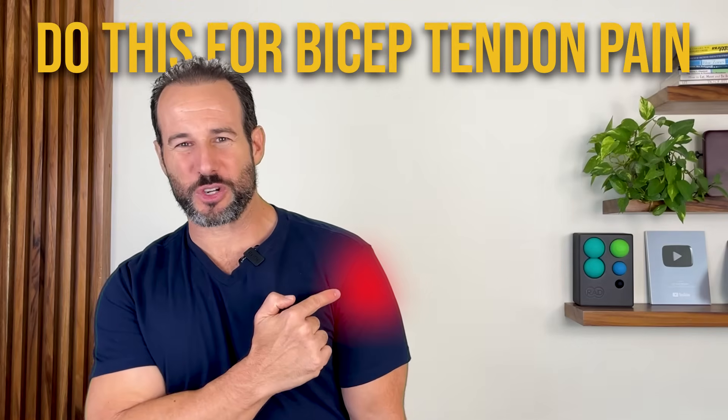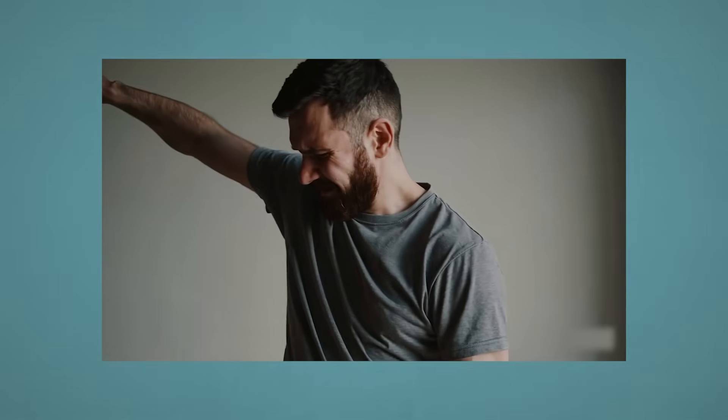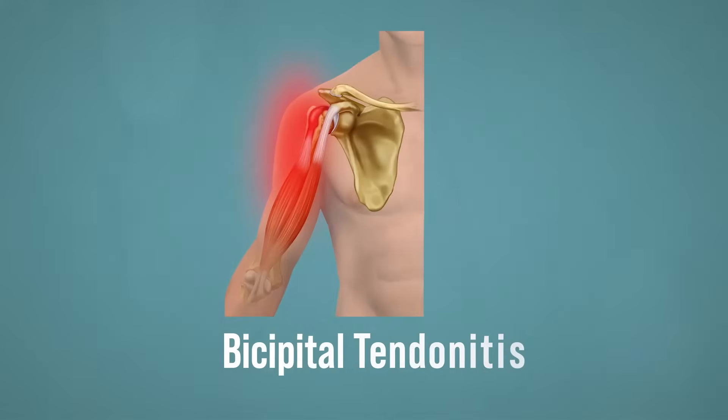If you've got pain right here in the front of your shoulder, weakness in your arm, and your symptoms get worse when reaching up overhead, you may have bicipital tendonitis. In this video, I'm going to show you the three most up-to-date science-based strategies that you need to repair the damage to that tendon as quickly as possible, eliminate your pain, and restore lost functionality.